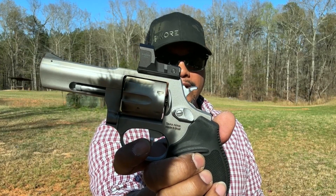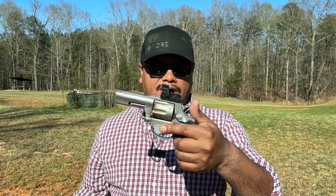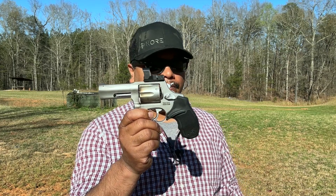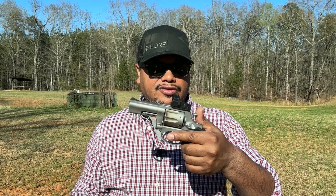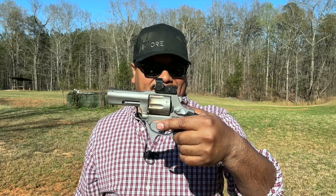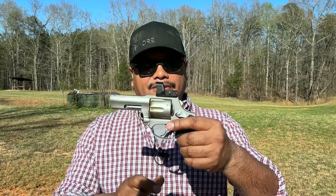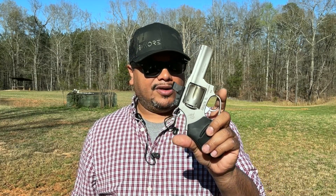Other than that, I like it. I appreciate Taurus for sending the 856 TORO optic-ready option to the channel. Taurus has come a long way - great quality, new stuff every year, very inexpensive. Make sure to check out their G3C series for some very awesome semi-automatic pistols at a very affordable price - I've reviewed a lot of them with no issues. I'll put a card at the end of this video so you can check out the newer G3 series versions. At $450 MSRP or around $400 street price, the TORO is a solid option if you're into revolvers with red dots.